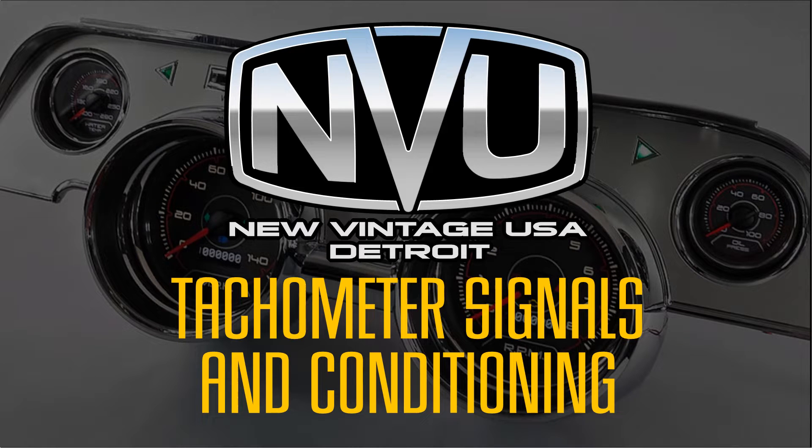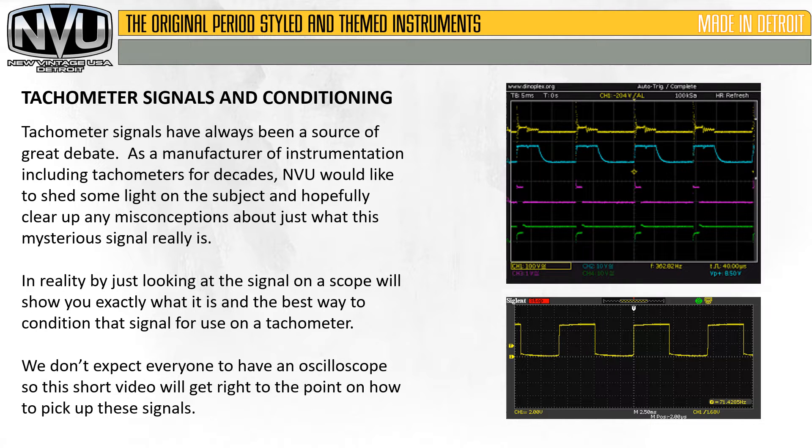This video covers tachometer signals and tachometer signal conditioning. Tachometer signals have always been a source of great debate. As a manufacturer of instrumentation, including tachometers for decades, New Vintage USA would like to shed some light on the subject and hopefully clear up any misconceptions about what this mysterious signal really is. By just looking at the signal on a scope, we'll show you exactly what it is and the best way to condition that signal for use on a tachometer. We don't expect everyone to have an oscilloscope, so this short video will get right to the point on how to pick up these signals correctly.